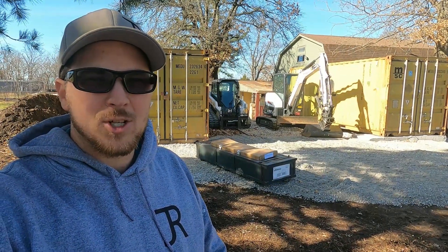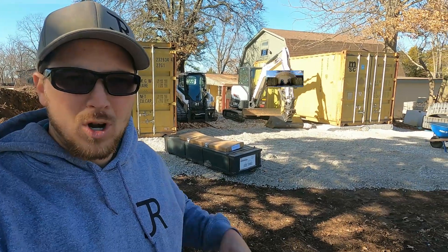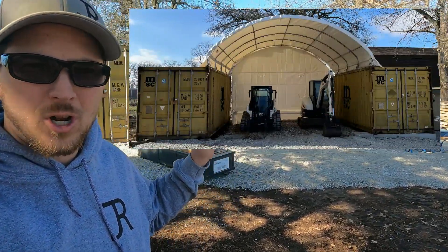My name is Carson. Welcome to Thrifty Garage, a channel where we do everyday repairs, how-tos, and reviews. In today's video, we're going to continue work on our container shop building.